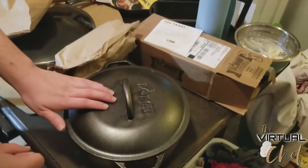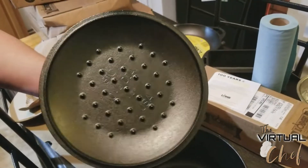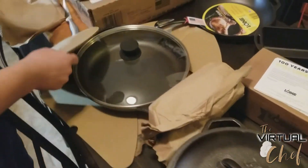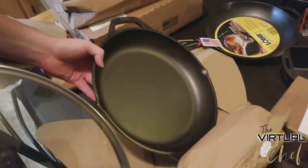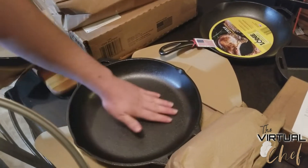Here I've got a 5-quart cast iron Dutch oven. I've got this lid that fits over my regular skillet as well — my 10 and a quarter inch skillet. This right here is a 12-inch — I think they refer to it as a chef's skillet or a stir-fry pan, something like that.